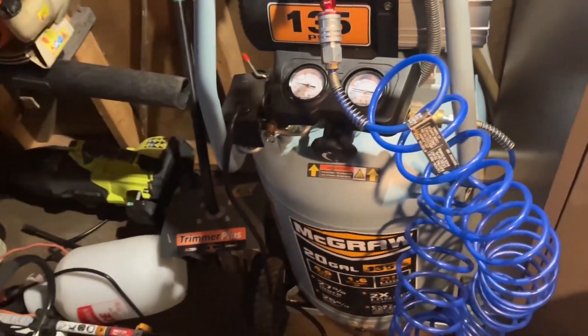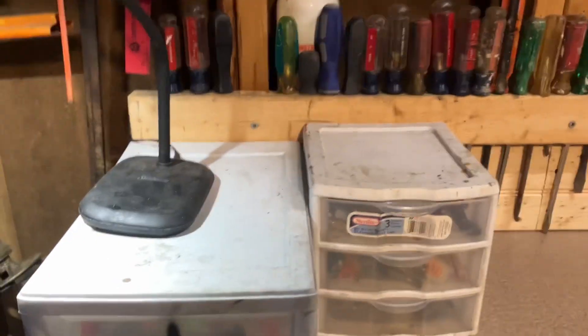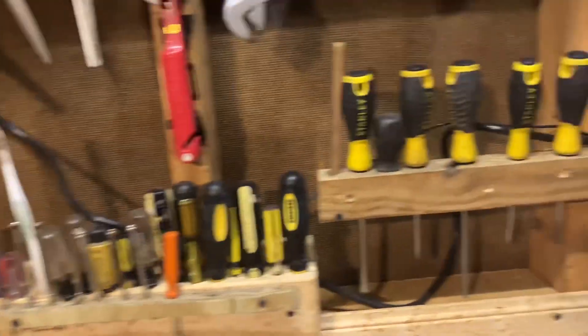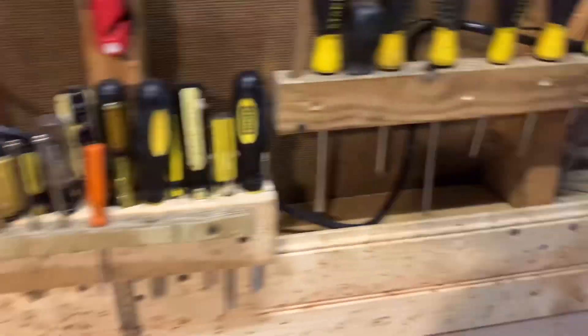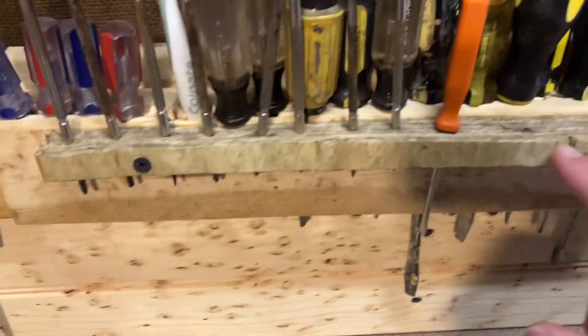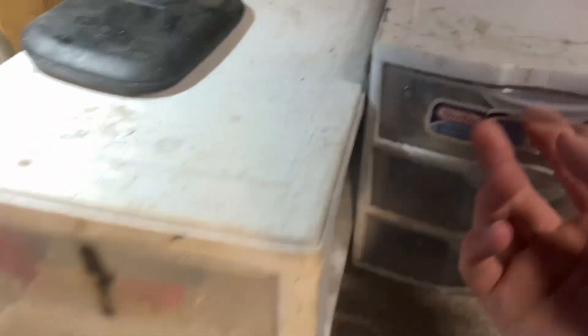This thing works great. I haven't had it that long but I'm impressed — for the price, it's well worth it. Over here I made these holders — I drilled holes in them and put all the screwdrivers in. Those are the screwdrivers I use most. Then there are some random ones and little screwdrivers. These are just organized.